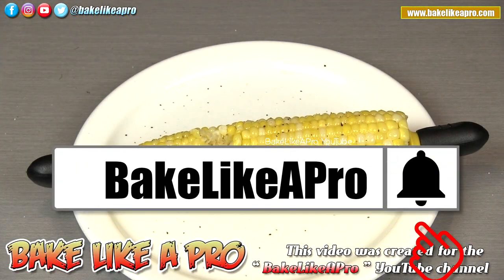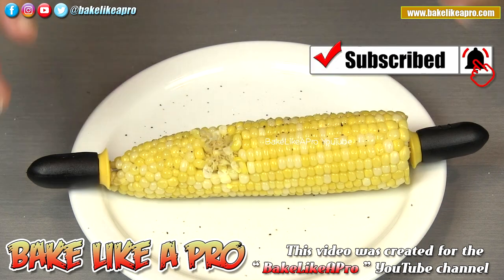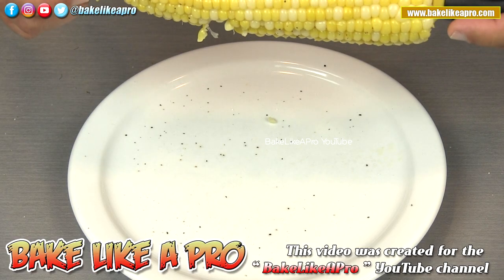Mmm. Perfectly, perfectly done. Really, really good. That's it for today's video. I hope you enjoyed it and I'll see you next time. Mmm, that is amazing.